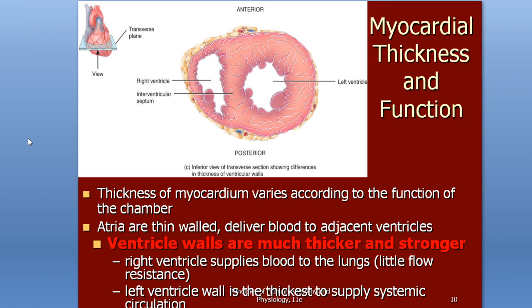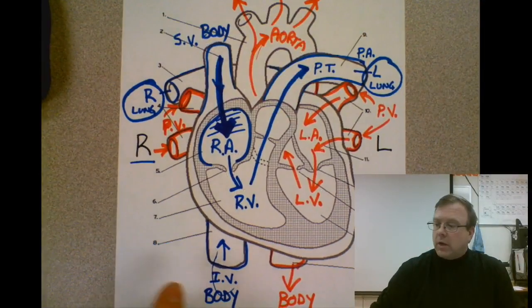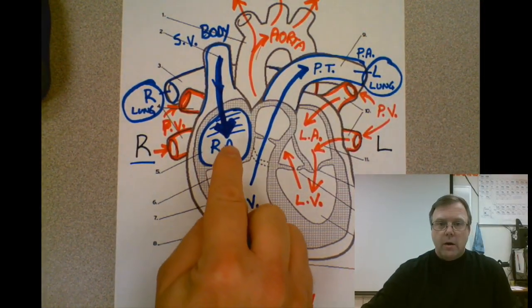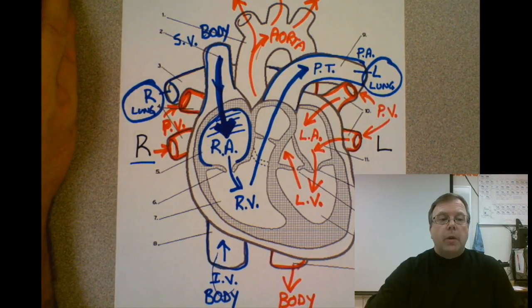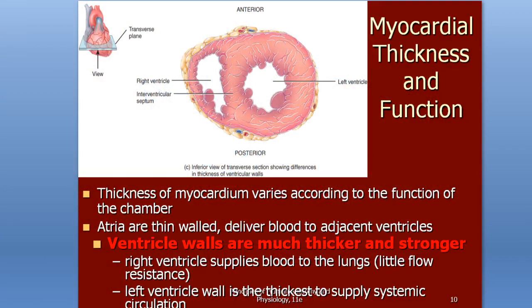This is a neat little trick to be able to tell on a heart that you're unfamiliar with where each of our chambers are — is it the right atrium, the left atrium, the right ventricle, the left ventricle? The thickness of our myocardium varies according to the function of the chamber. The atria are really thin-walled; they don't need a lot of muscle because they're only pumping blood right to the ventricles. We don't need a thick myocardium for that, so our atria are very thin-walled.